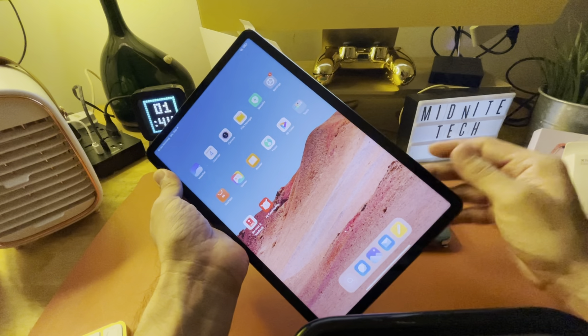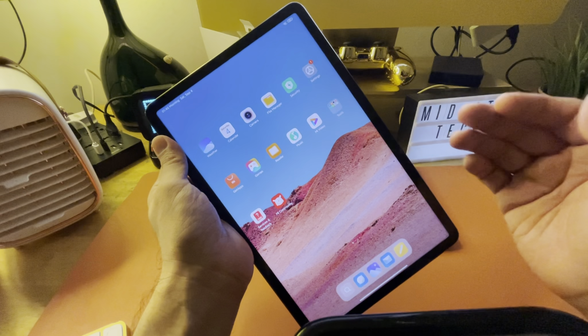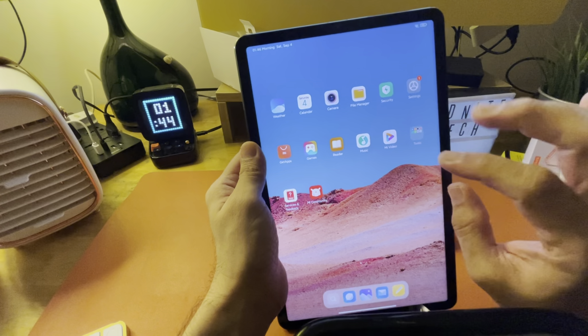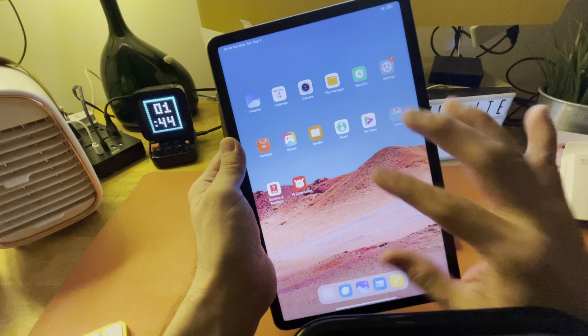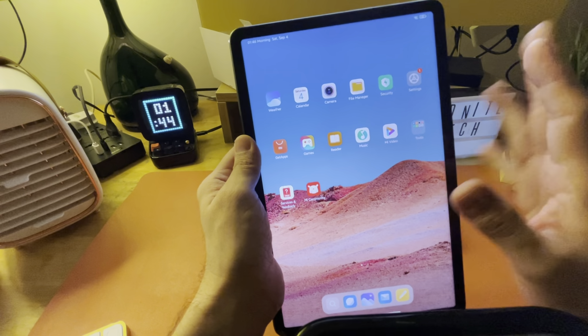Initial impressions: very nice screen. This is an HDR 10 screen. You can see there are no Google apps here, so I'm going to show you how you can install Google apps on this China device — and you wouldn't have a problem at all.